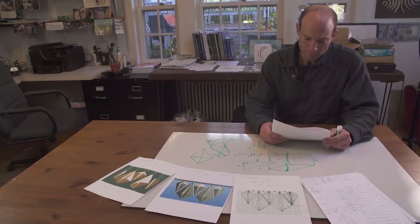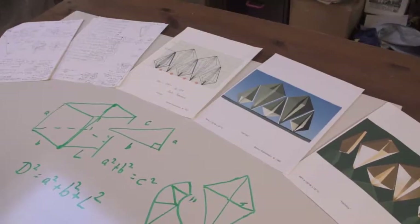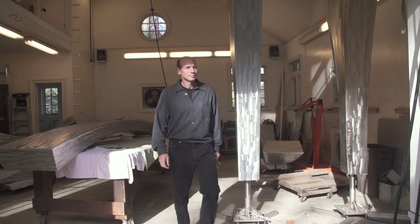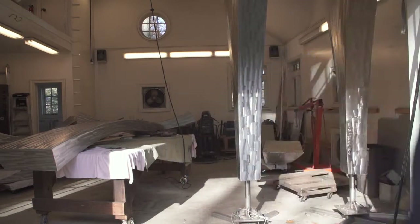I really can't imagine doing my art without math. It's just unimaginable. My name is Barton Rubenstein, and I am a sculptor and public artist.